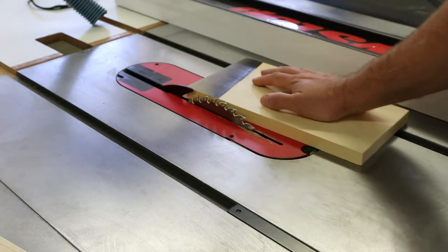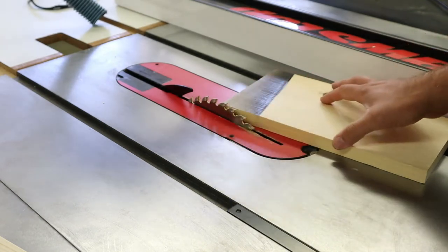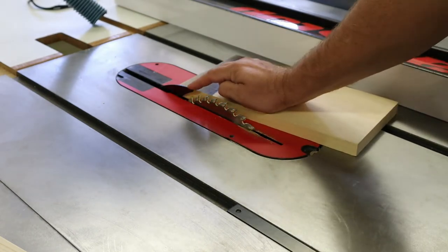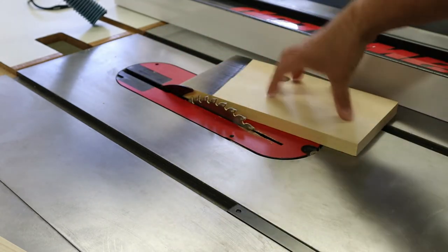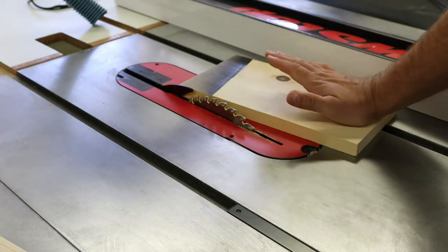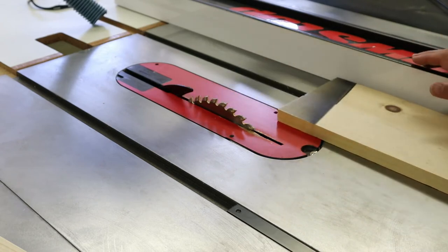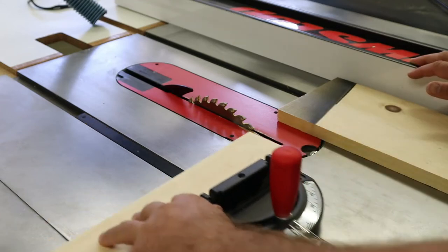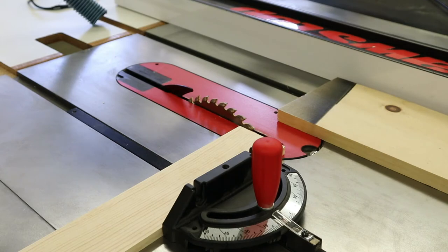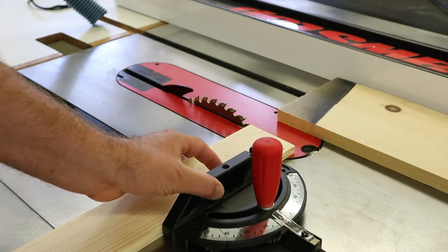So when you're doing a rip cut, there are two kinds of dangers: one is the board coming away from the fence, and the other is that the back of the blade will pick it up and drag it across. To prevent both of those, you must keep the board up against the fence. The next problem that we have is with cross-cutting. As you do a miter cut, you run into the same problem.